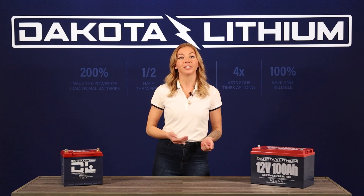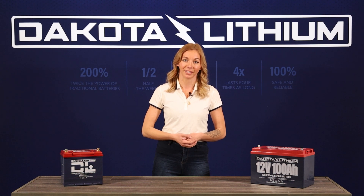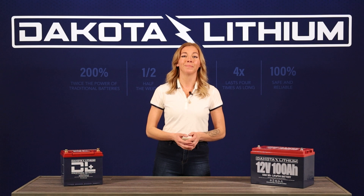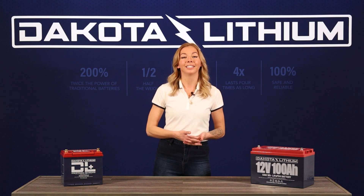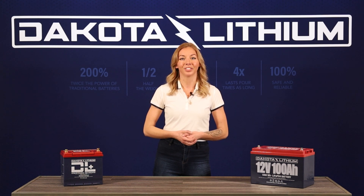If your calculations lead you to an irregular fuse size, we recommend rounding down, as long as the next lowest fuse does not go below your continuous amp calculation. Choosing too small of a fuse for your system may lead to the fuse being blown, and too big of a fuse may lead to overloading the cables and battery. Finding this sweet spot is a great way to add another layer of protection for your circuit.